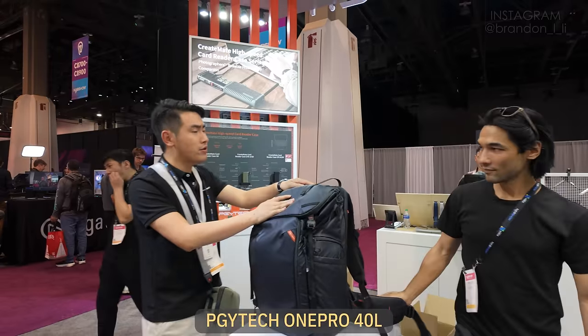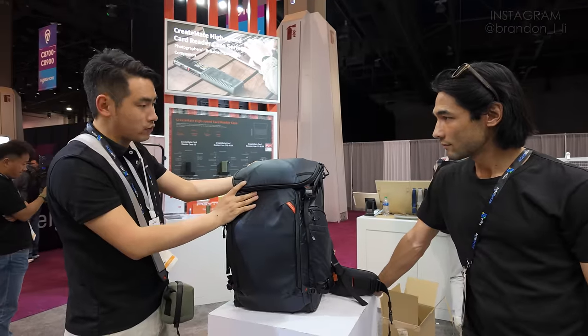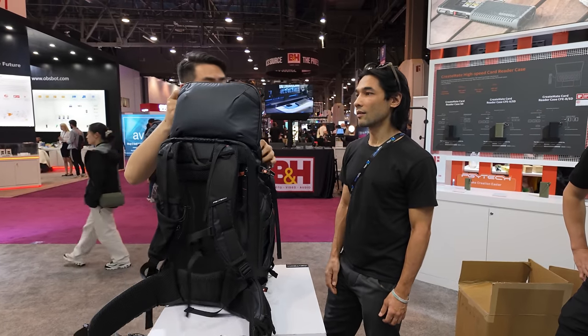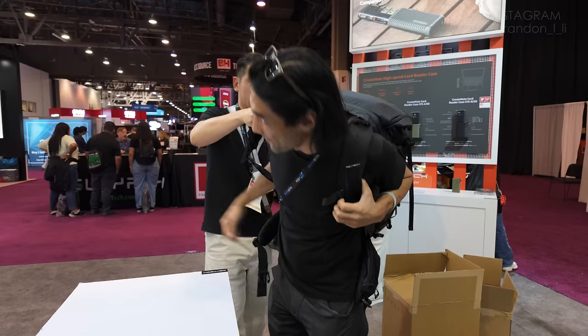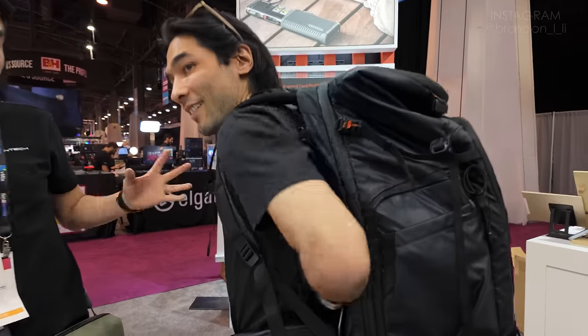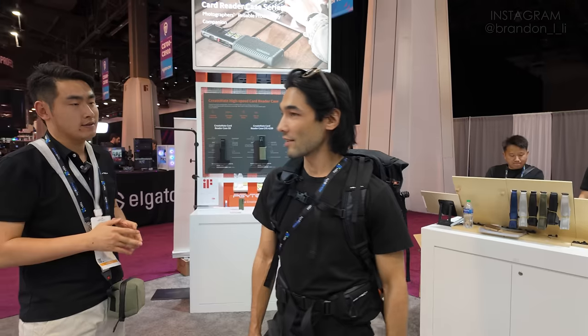Now we're at PGY Tech. They have a new series called Vine Pro. This is the 40-liter version, and this will be the 50-liter version — 10 more liters as an extension. Air flows here on my back smoothly — there's a gap, just like air conditioning, so my back doesn't get sweaty.